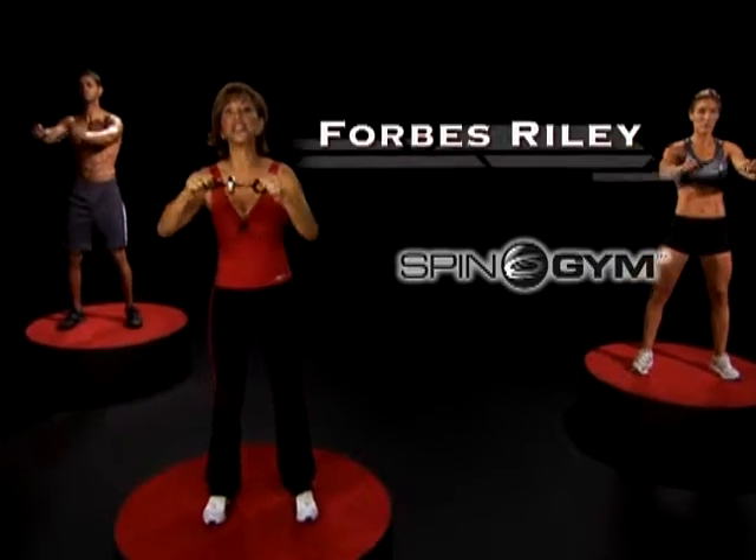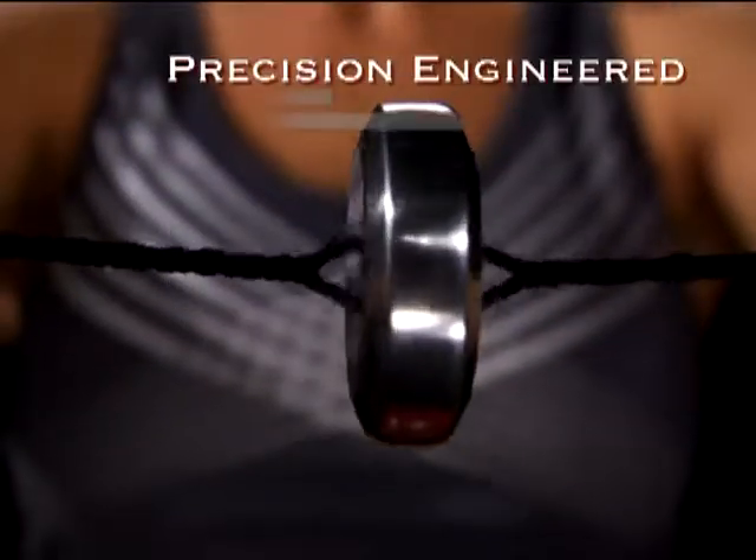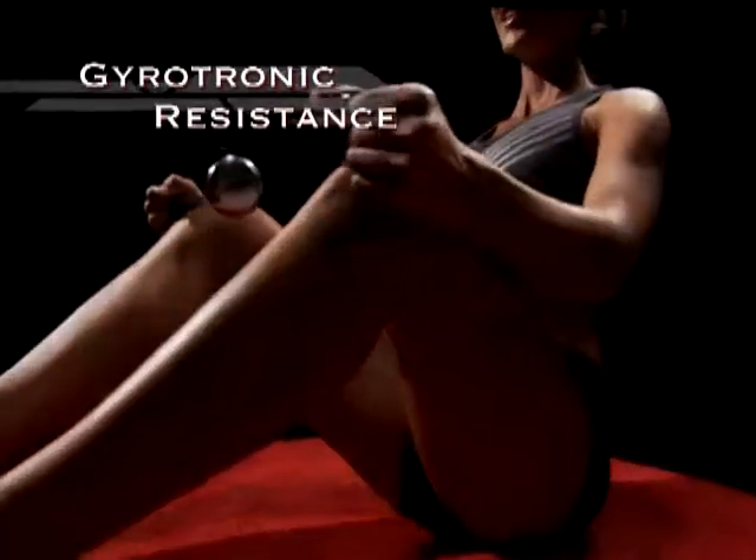Hi, Forbes Riley here for the Spin Gym — a full resistance workout that fits in the palm of your hand. This unique combination of precision-engineered weight and high-performance nylon wound together gives you proven gyrotronic resistance training like nothing else.